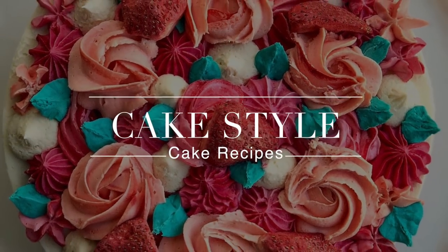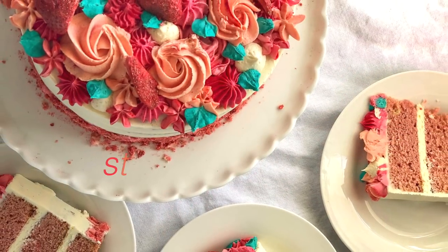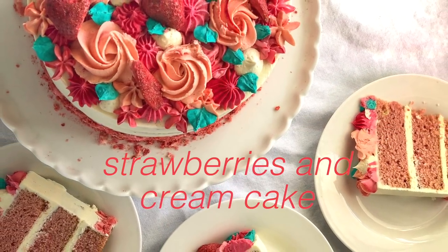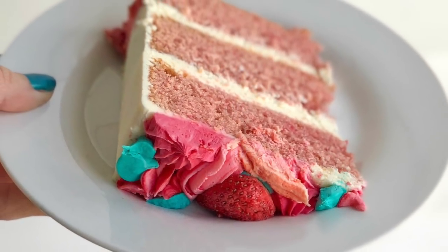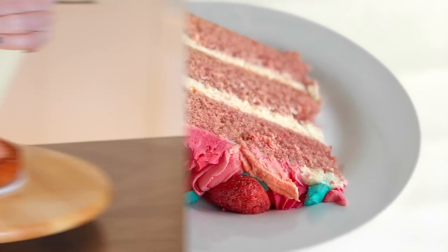Hey everyone, it's Ness here at CakeStyle. Today is all about piping, piping and more piping. I'm going to be using some traditional piping tips to create all of these little swirls and little puffs of frosting. And you guys are just going to love how this turns out.